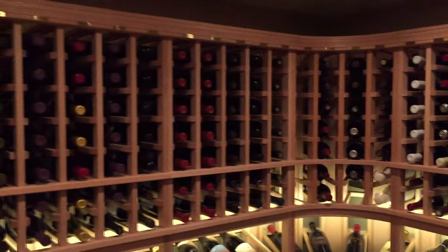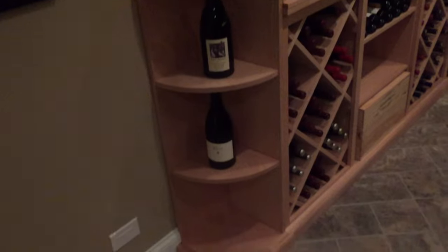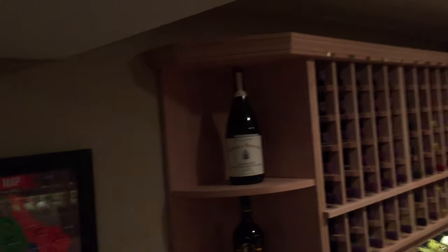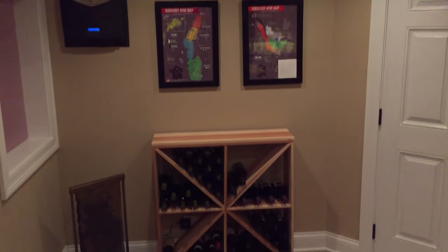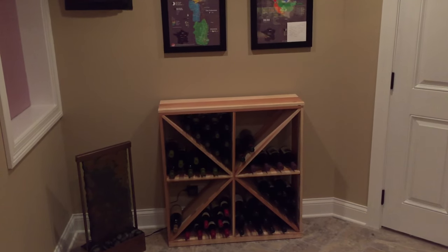The racking company actually helped me design the layout — I was going to do something a lot more basic. They recommended these end caps, which I could remove at some point and extend the racking along the wall, or add additional racking on the back wall. As you can see, I've got a freestanding unit there that was left over from my old ad hoc cellar.